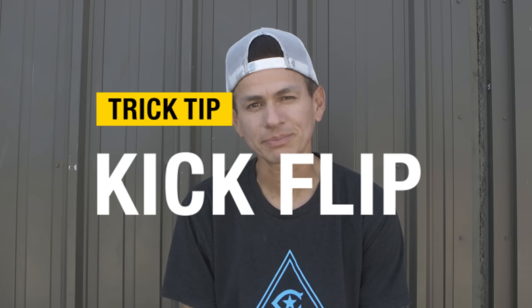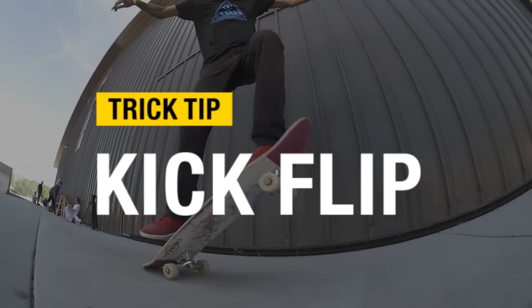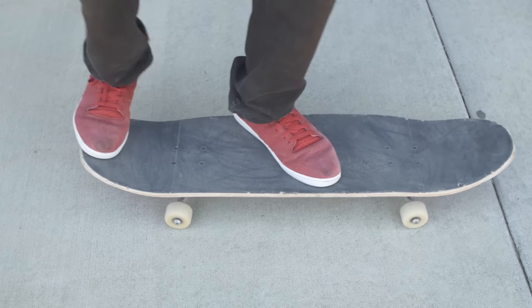What up guys, my name is Chico Brenas and I'm going to teach you how to do a kickflip. First thing you want to do is make sure you have a pretty good pop and a pretty good ollie. The next step will be placing your feet.